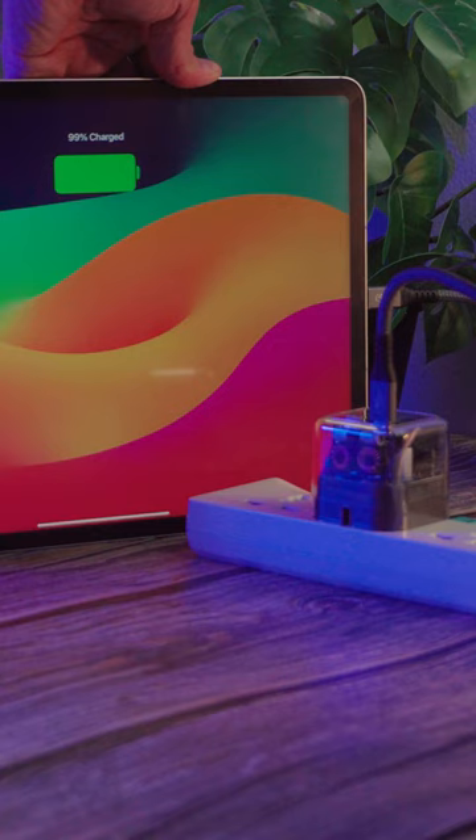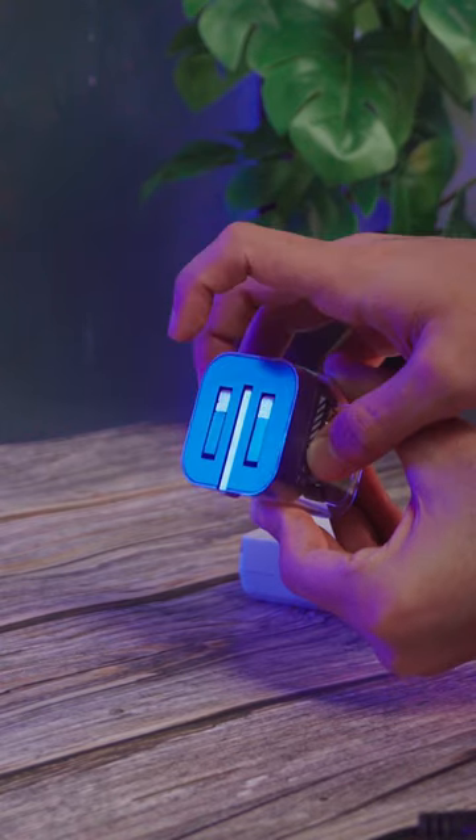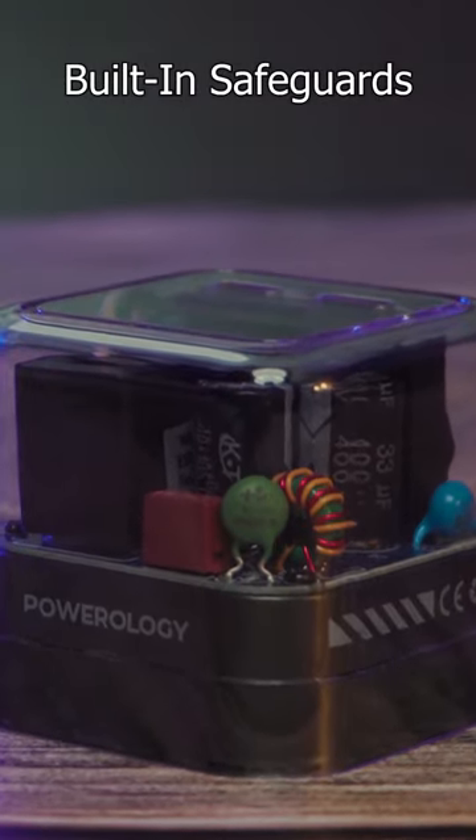Notably, there are only a few foldable PIN PD 35W walled chargers on the market. With built-in intelligent protection, it guards against overcharging, discharging, and short circuits.